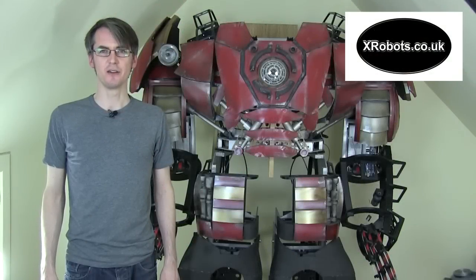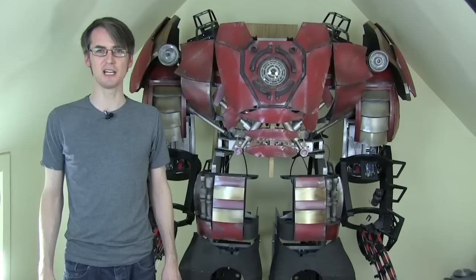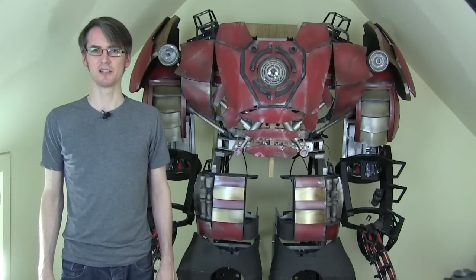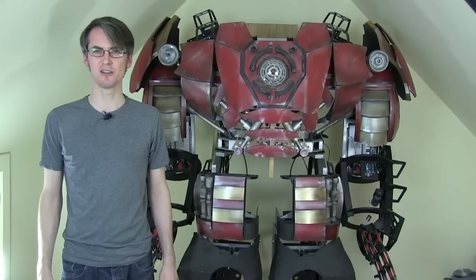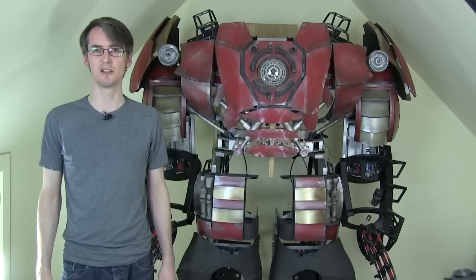Hello, it's James from xrobots.co.uk. This is part 31 of my Avengers Age of Ultron Iron Man Hulkbuster inspired suit, which I've been working on for over a year now. I started well before the movie came out and I've changed the design a little bit as I've gone to try and make it more like the suit we see in the movie, although some of the things are still my own design.